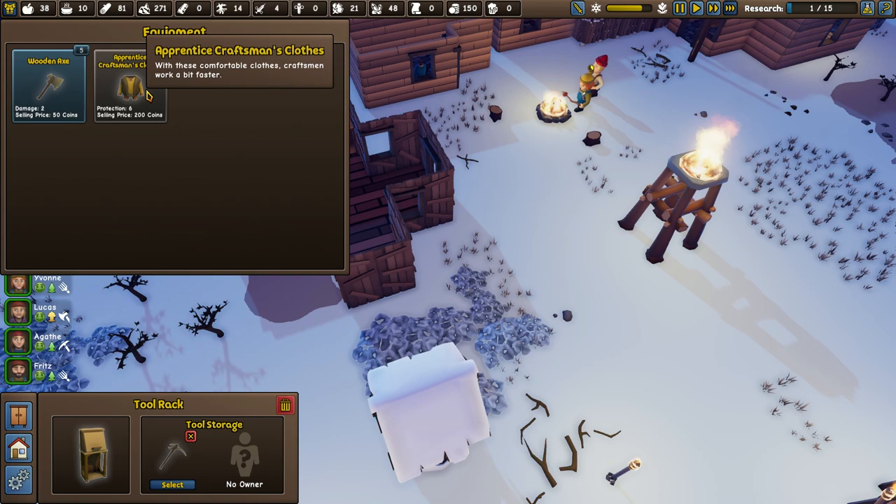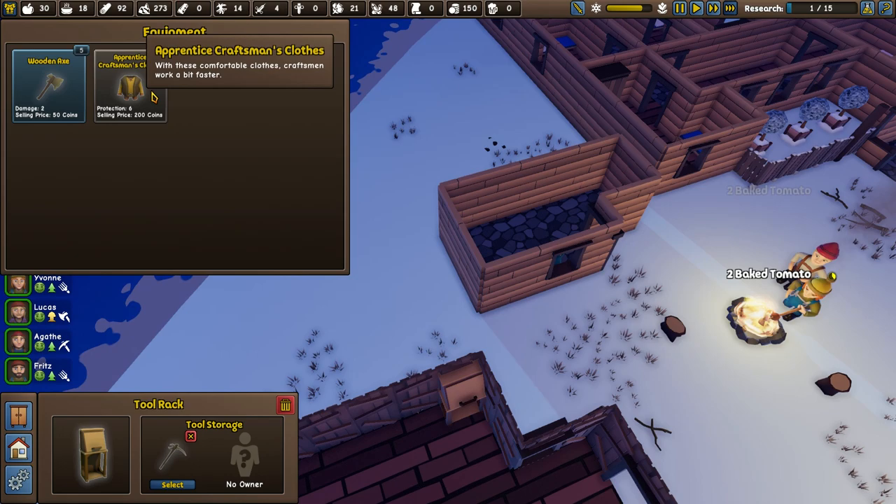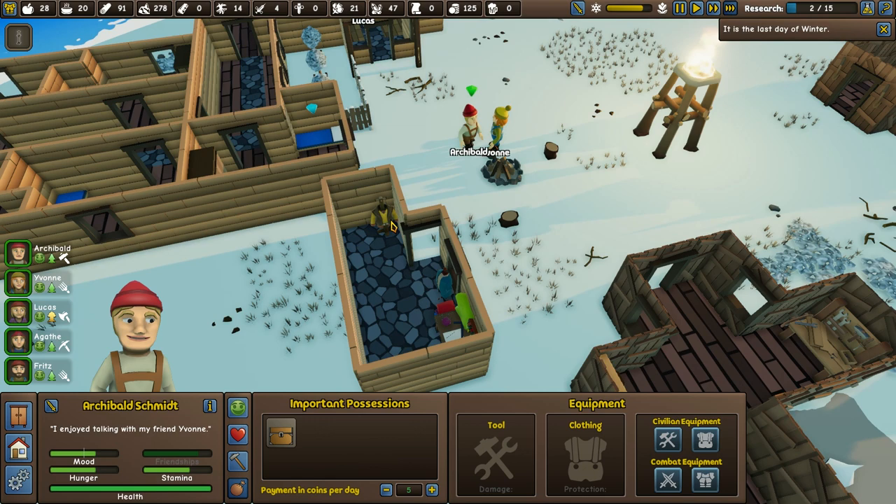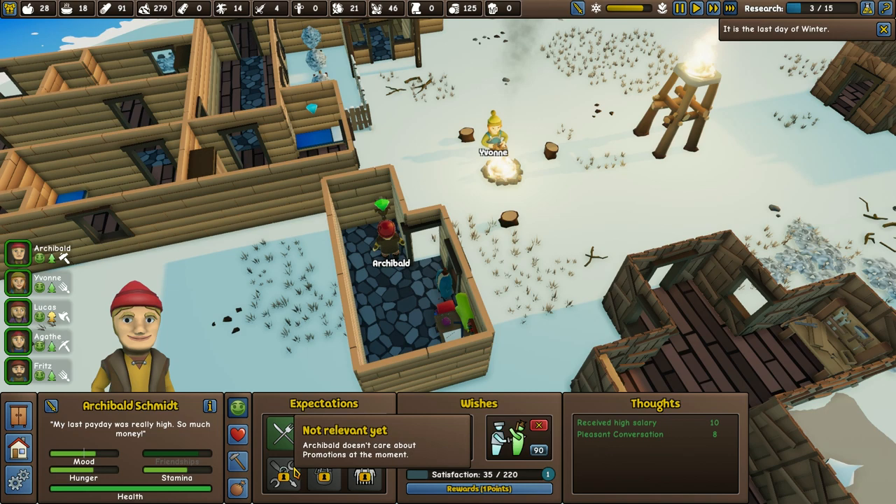Apprentice Craftsman's Clothes — they're for you, my friend. We have to get them equipped. Let's select Apprentice Craftsman's Clothes and then Archibald, come and equip them. Look at that — you've got your gear made and you weren't even wearing it. Look how happy you are now.